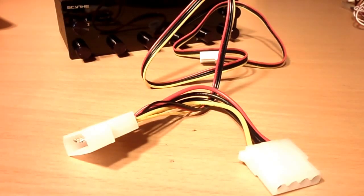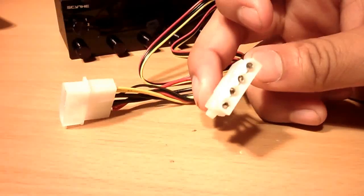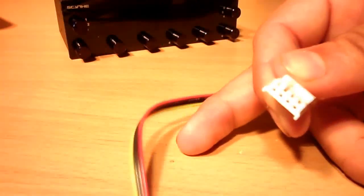The power cable consists of a female standard molex connector with a pass-through to a male molex connector, so you can plug in another device like a fan or another fan controller. It also includes a standard 4-pin connector.